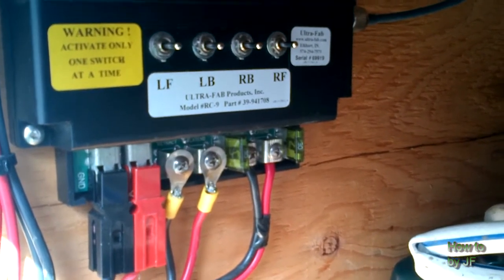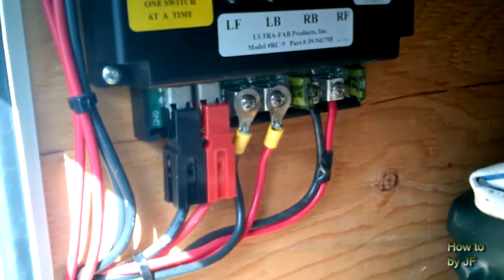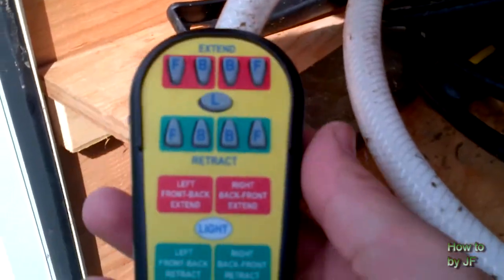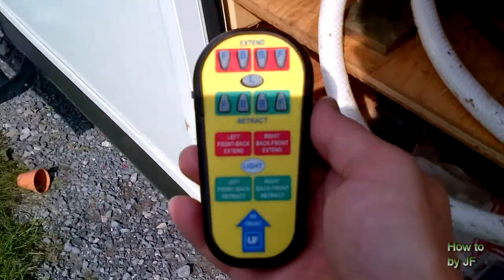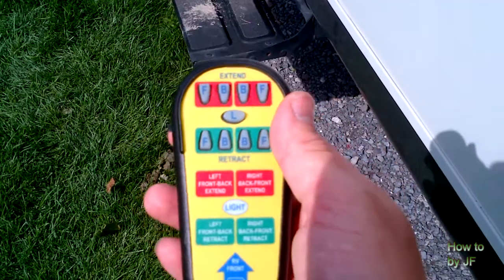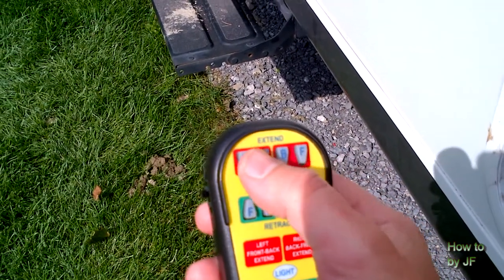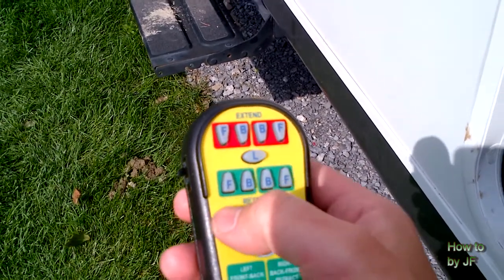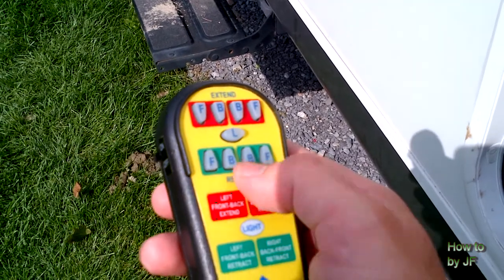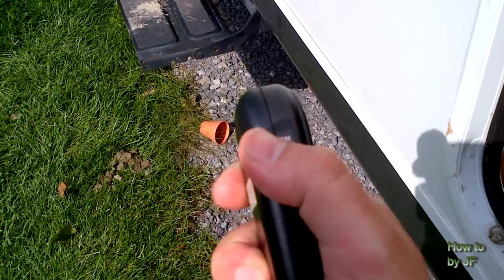There's the module made by Ultra Fab — that's where it's hidden. And then you have the remote to go with it, and that thing is really, really nice when you get to use it. You have 'extend' at the top, and then you have a light to light up the remote at night, and then 'retract' at the bottom.